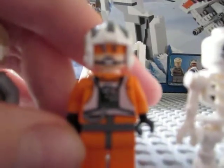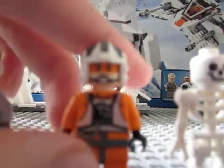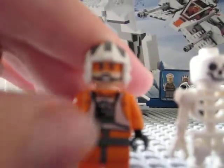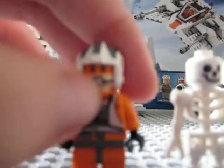Next we have Zev Sineska — something along those lines. He's just the regular Rebel Pilot you get in the Rebel Trooper Battle Pack — Hoth Rebel Trooper, I guess. He has the new Pilot torso with the helmet and orange visor and chin strap.